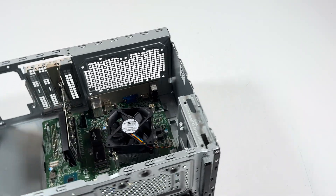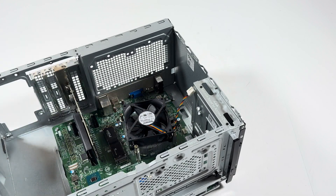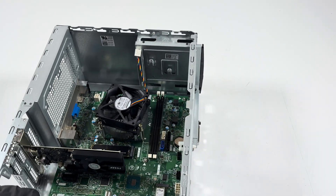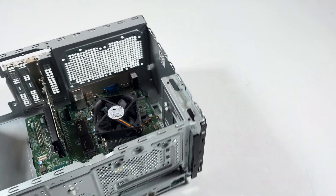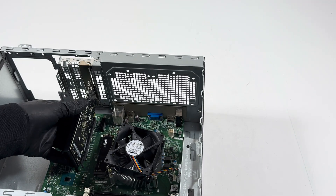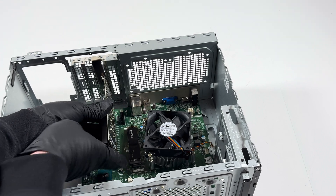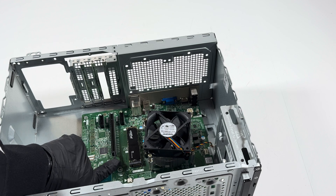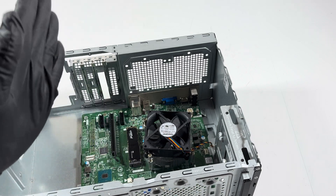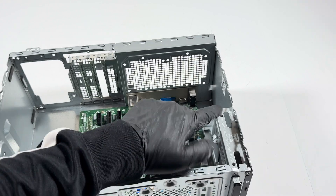You can disconnect the CPU fan. Now remove the video card — go around like this, use your finger to lift it up. This is a PCIe x16 slot and there's a secure clip. Press the clip up gently and pull the video card out at the same time.